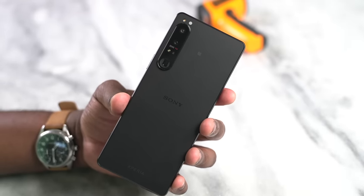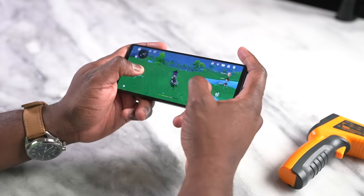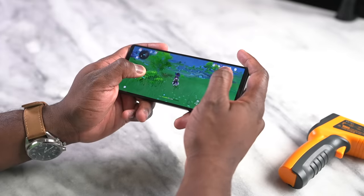Hey guys, Thunder E here. In my hands is the brand new Sony Xperia 1 Mark IV, and as you can see it's got a 21 by 9 aspect ratio display. Yes, you can play your games that way, and we're going to be talking about gaming on this device.